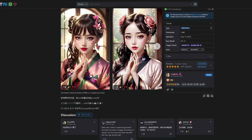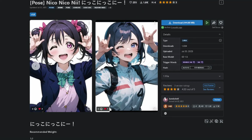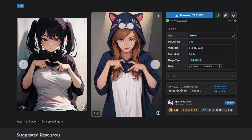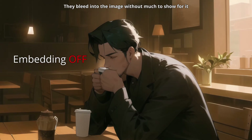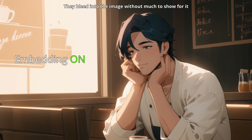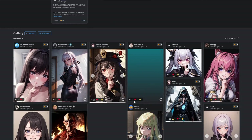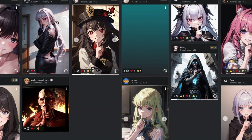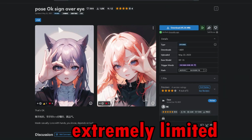You might have seen negative embeddings that claim to improve hands, or LoRAs for some very specific hand gestures, and most of the time they are like Sakura from League of Legends — they try to help, at best. I've tested multiple embeddings and none of them have given me good enough results without cherry picking. You can use them, but they are not magic.